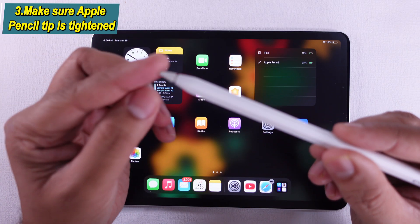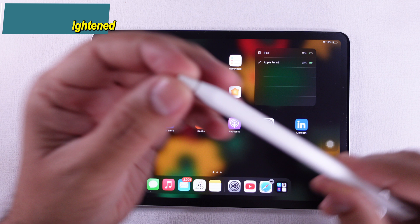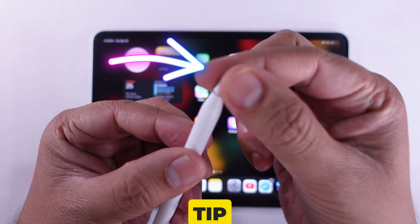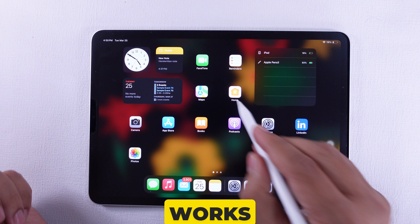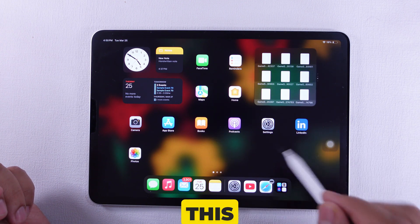Solution 3 is to ensure that your tip is properly tightened. It turns out the Pencil tip can become loose. Screw it back on a bit tighter and it should work again. Hopefully this can help someone.